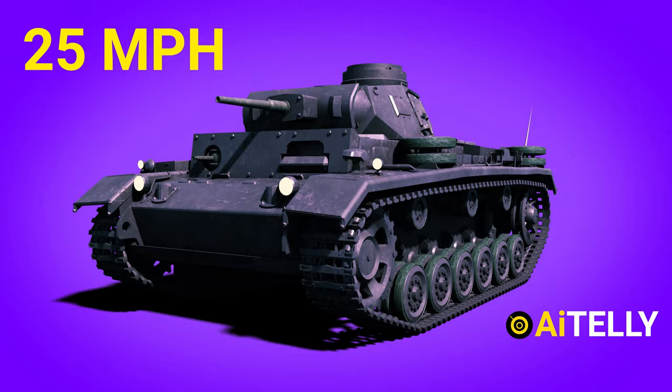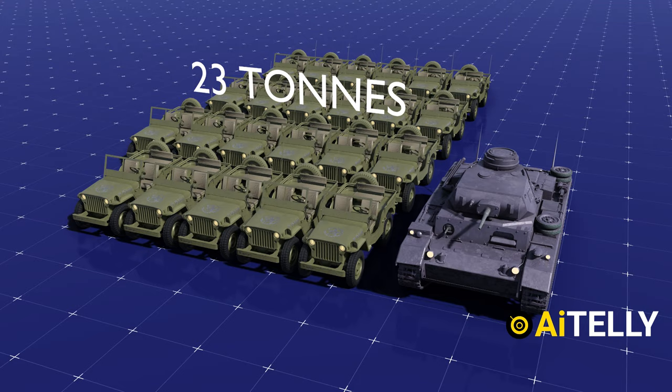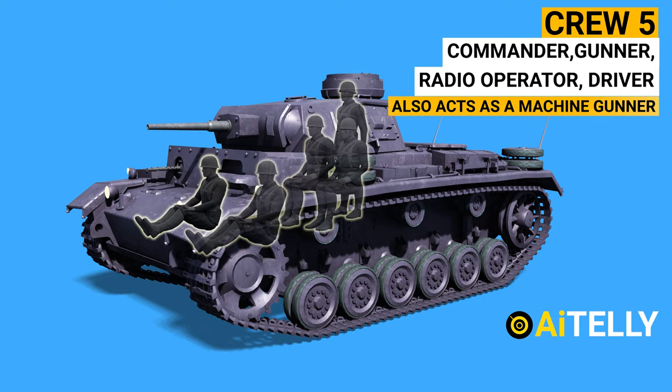The length of the Panzer III is 5.56m, with a width of 2.90m and a height of 2.5m, which was one of the standard sizes for tanks during that era. The Panzer III has a mass of 23 tons, with a well-proportionate power-to-weight ratio. It has a crew of five: a commander, a gunner, a driver, and a radio operator who also acts as a machine gunner.